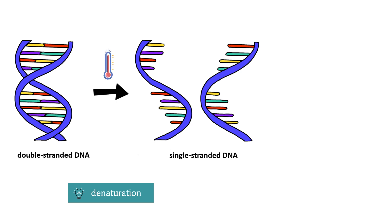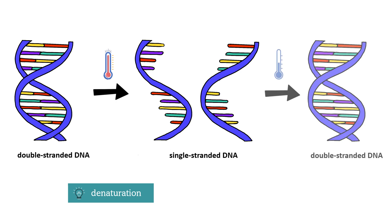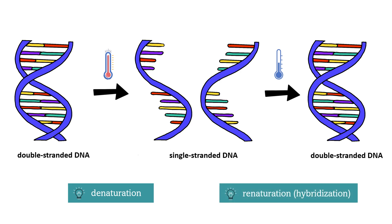The two strands separate and we get DNA that has only one strand, and that is referred to as single-stranded DNA. If we then slowly decrease the temperature from the 90 degrees Celsius, the two strands will come back together, forming the double helix. And this is called DNA renaturation or hybridization.